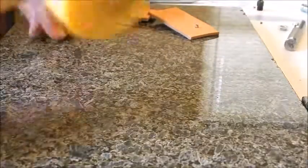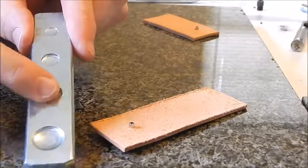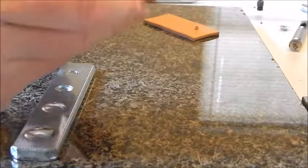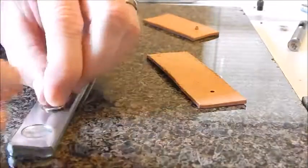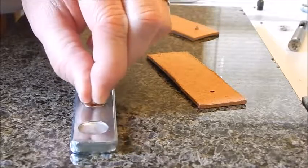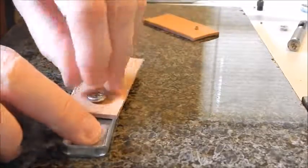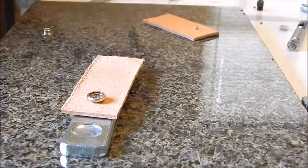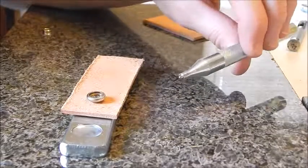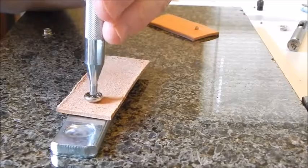We'll start with the dome. Take the setter and use the second to biggest hole. If you're ever confused about which seat to use, just stick it in and see how well it fits — that's the fit you want. That's why I love this setter kit. Just like the Line 24 snap, the setter looks almost identical but is just a little smaller.